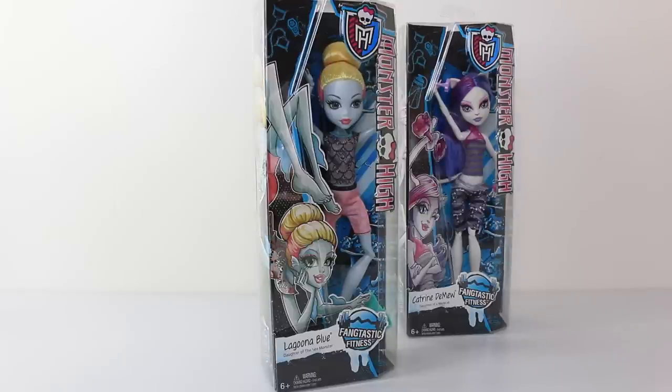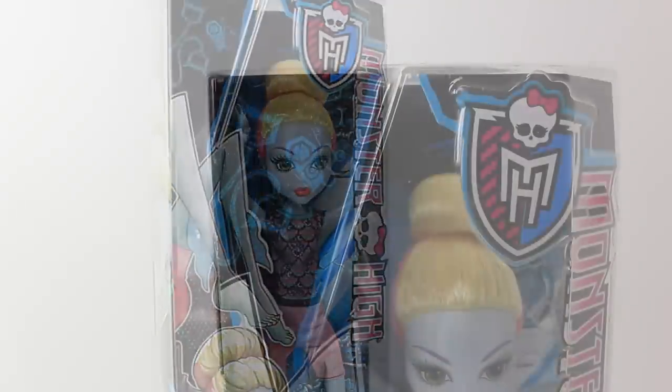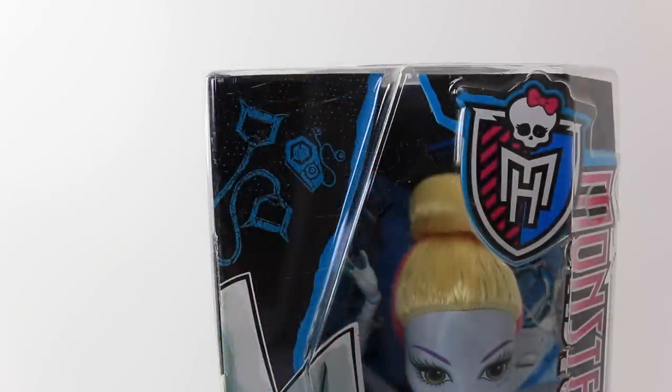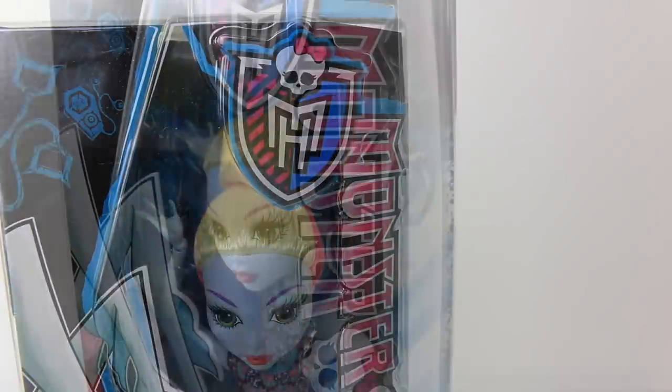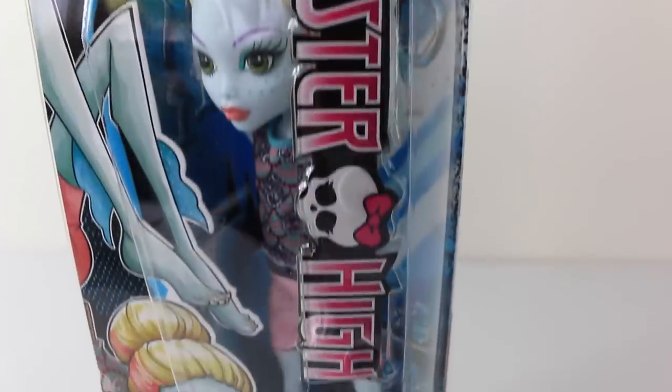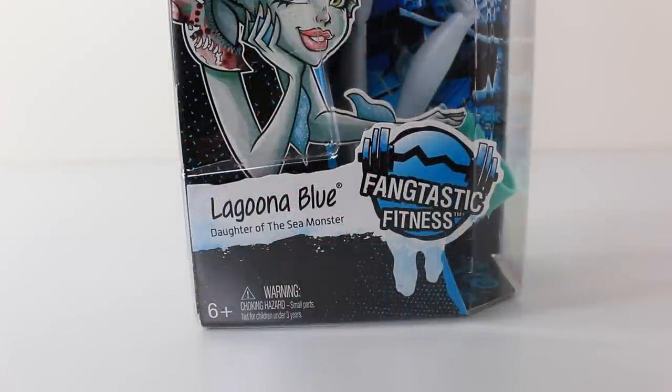Let's jump right in and check out the packaging. The window of the box itself is done in the shape of a coffin, and in the top left hand corner we have some gym equipment as well as a music player done in blue on a flat background. In the top right hand corner we have the Monster High logo, and going down the right hand side of the box it says Monster High with a little skeleton in the middle. At the bottom of the box it says Laguna Blue, Daughter of the Sea Monster, and to the right of that we have the Fantastic Fitness logo which has a set of barbells on it. Due to small parts, this doll has been recommended for ages 6 and up.